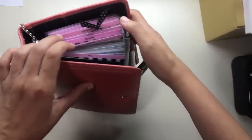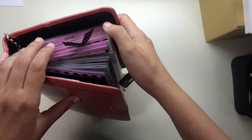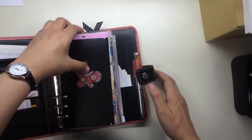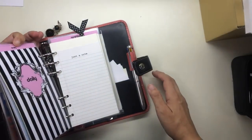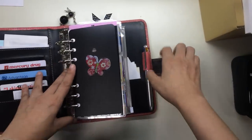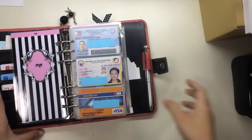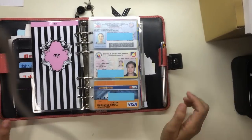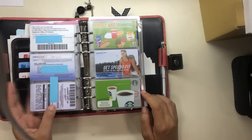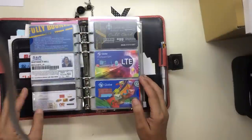I've pretty much memorized the order of these sections, so I don't really need to see where they are. This is the first section — 'Me.' It carries everything that an ID would usually carry: identification cards, HMO cards, loyalty cards, membership cards, and rewards cards.